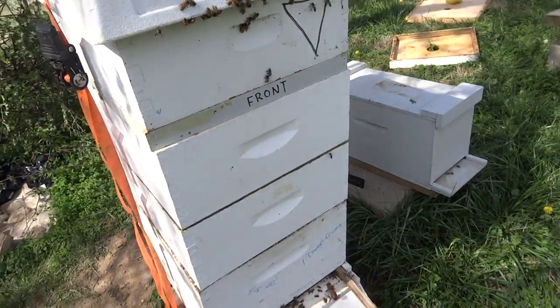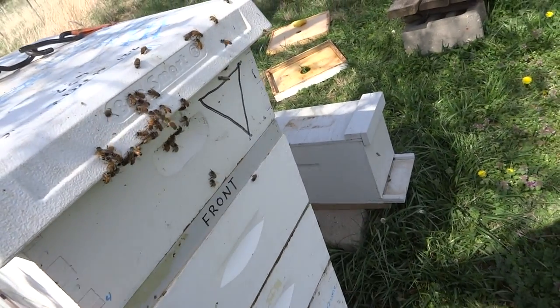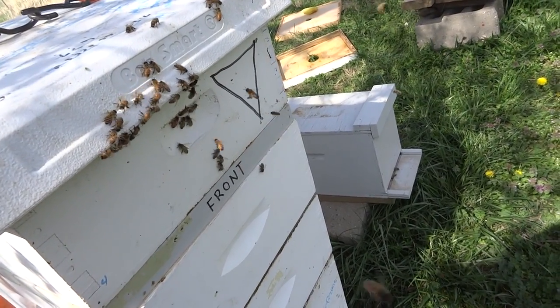This is the honey super — so the honey super is the third box up. I put a Snell Grove board on, although we're not doing the full Snell Grove approach.